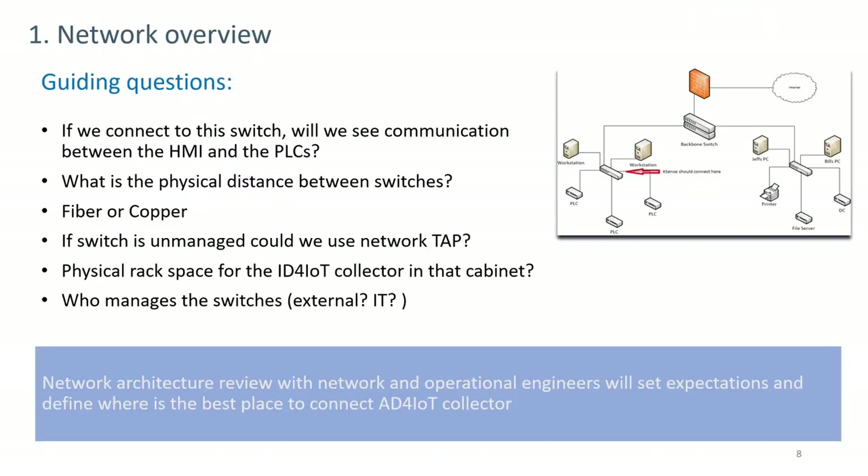There are guiding physical and network questions to ask. If we connect to a given switch, will we see communication between the HMI and the PLCs? Identifying where PLCs and HMIs exist on the network helps determine which switch to monitor. If interested in inter-segment or inter-subnet traffic, different switches may need to be monitored.